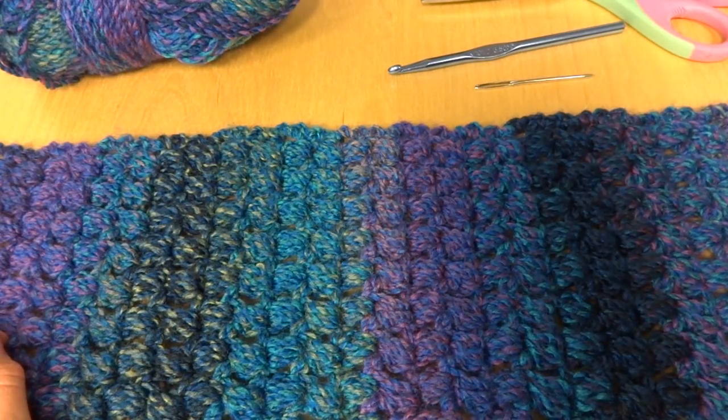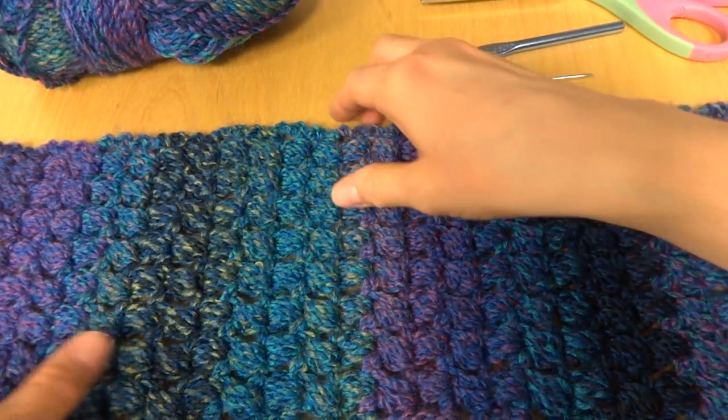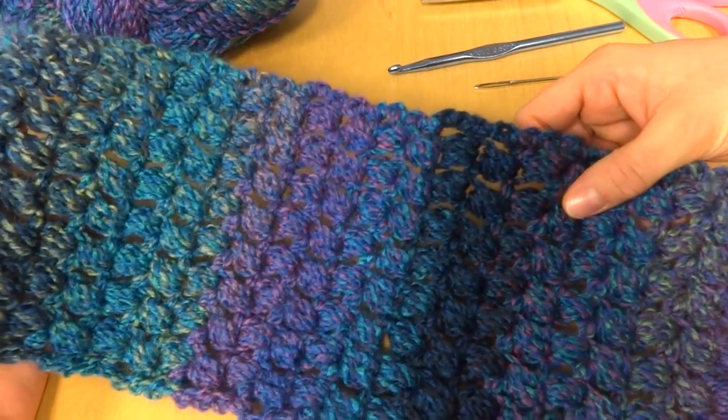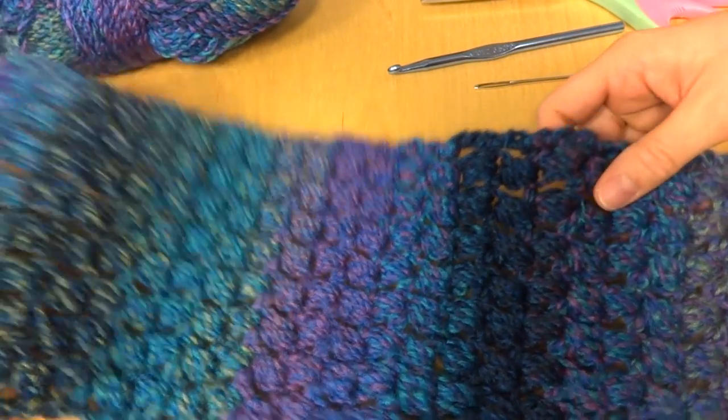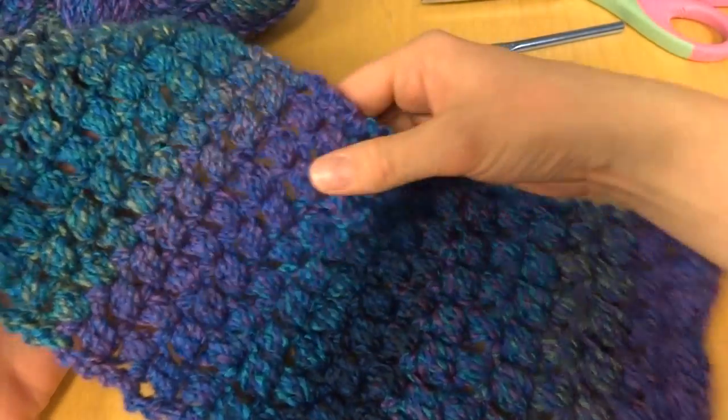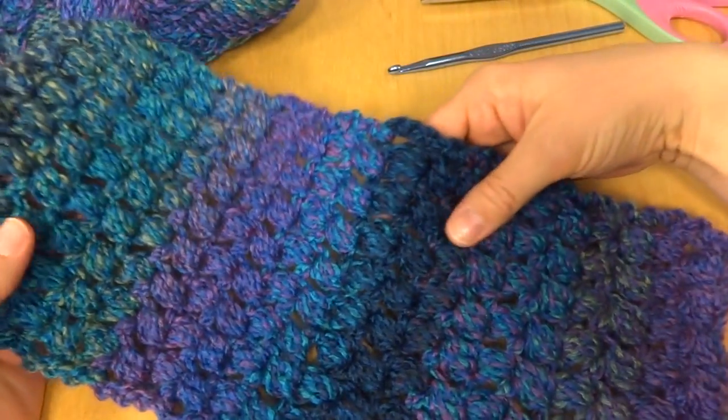Hi everyone, it's Jennifer from Fiber Flux. In this video I will show you how to crochet the Tweety Puff Stitch scarf. This is a great scarf if you want to learn the puff stitch because it's just row after row of puff stitches, so you'll get lots of practice.